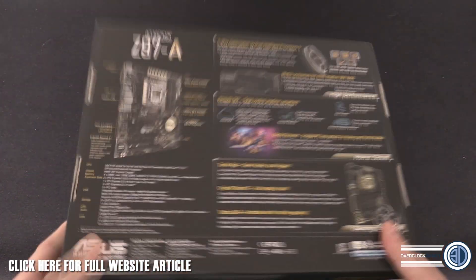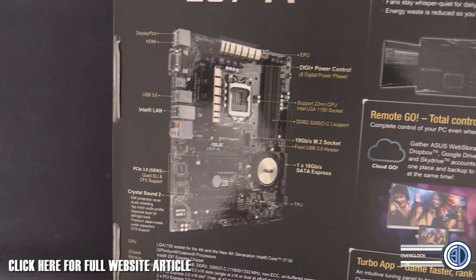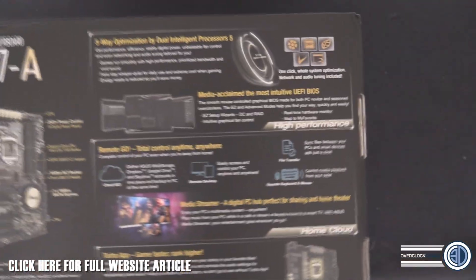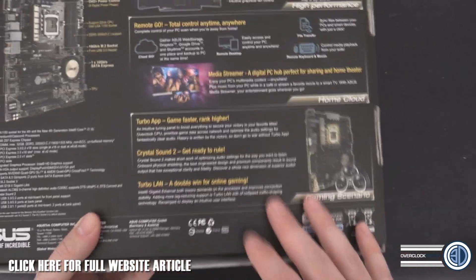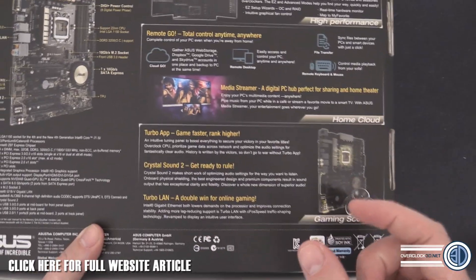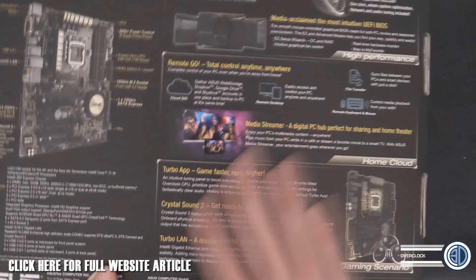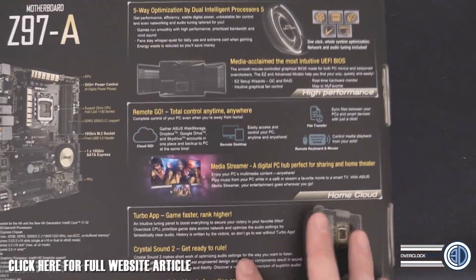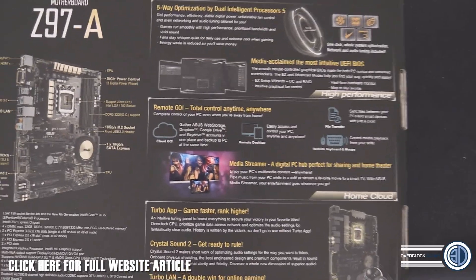Having a look at the box - when we flip it round there is a wealth of information on the back, including CPU and chipset specs. What I meant by Asus spending a long time on everything is that they're really shouting about the time spent on their BIOS, their Remote Go software, Turbo App, Crystal Sound 2, and Turbo LAN. They've taken a pretty good product line and just been adding extra polish, getting all the little things right. I'm hearing amazing things about the BIOS, fan profiles, Crystal Sound, and overclocking.